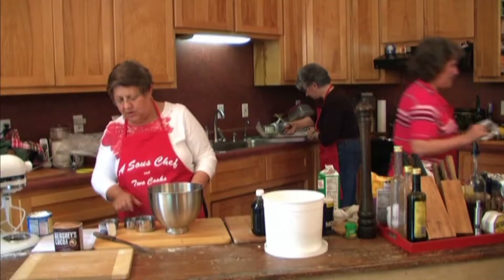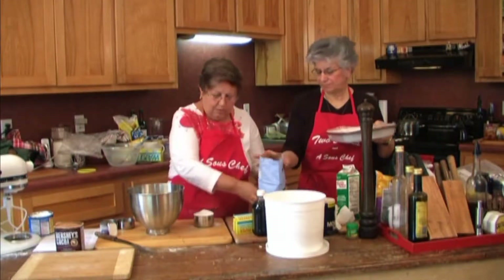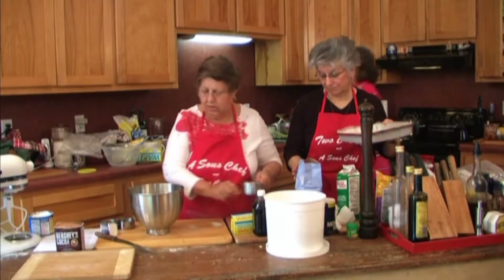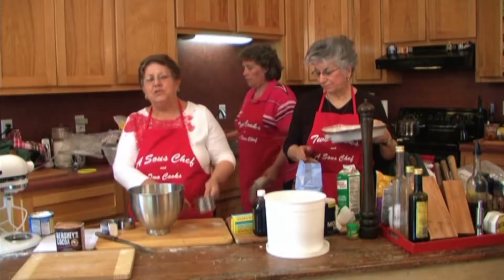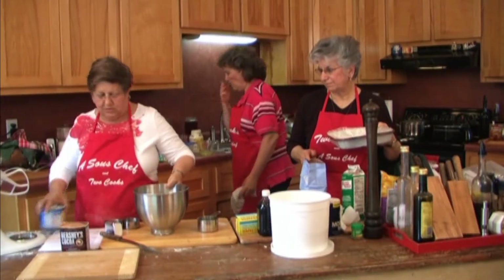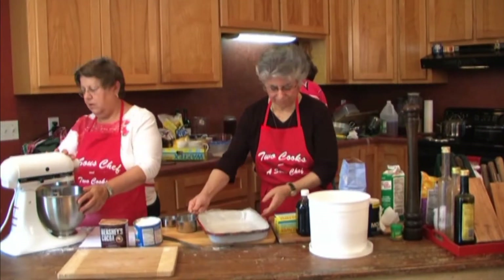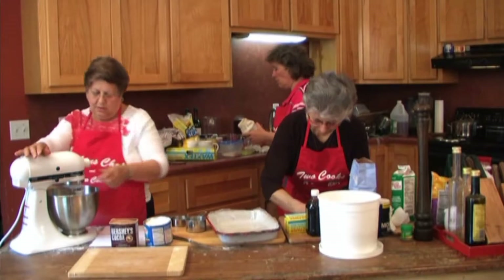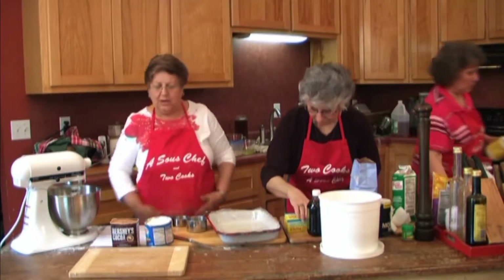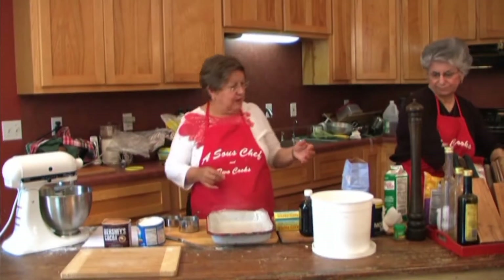And two cups of sugar. So we've got two cups of sugar and a half a cup of shortening. I'm going to put it in my little trusty KitchenAid here and beat it up. And while that's mixing, I'm going to crack a couple of eggs along the way.